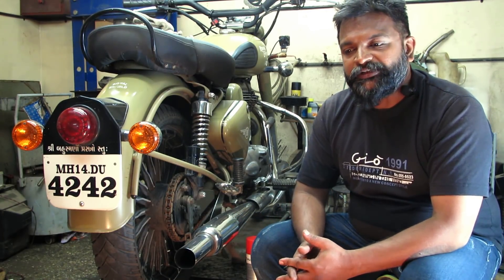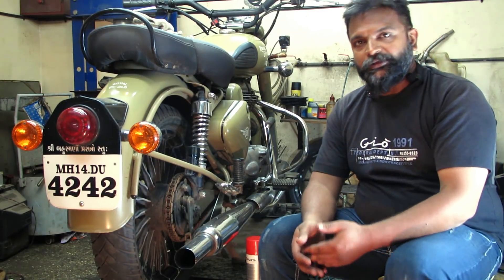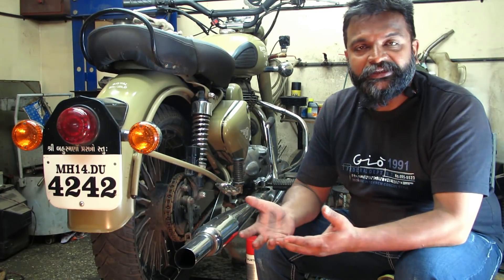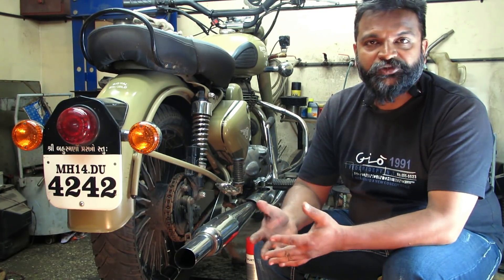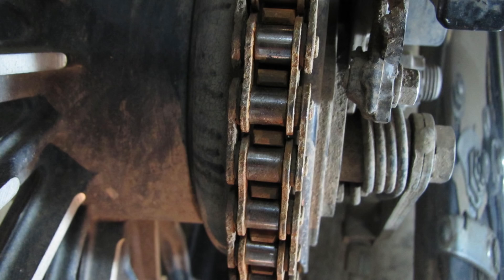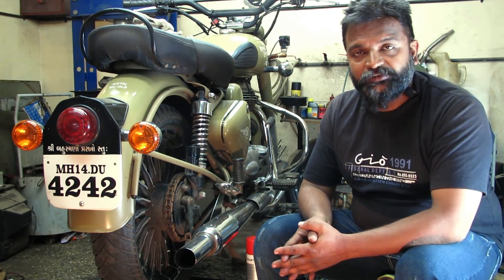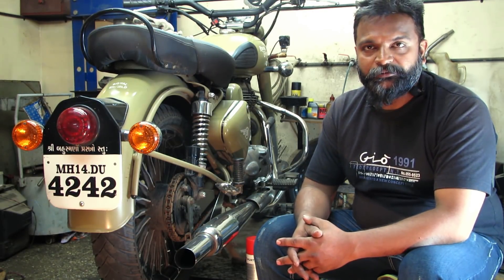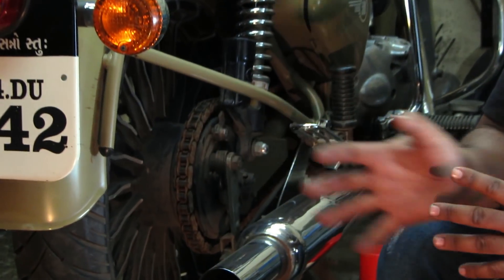For a bike that is in regular usage, there is no problem other than a sticky, greasy, or black chain. In that condition, the normal procedure is fine. But in this condition, as you can see, the chain is completely rusty. In a rusty condition, what is the remedy? If I want to save my chain and I am at a remote place, what am I going to do? This chain is so rusted that if I try to work on it the wrong way, it will not be useful.